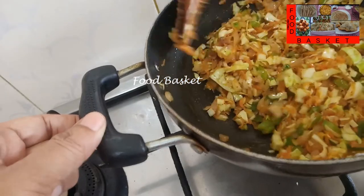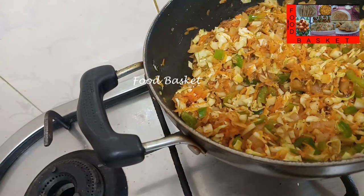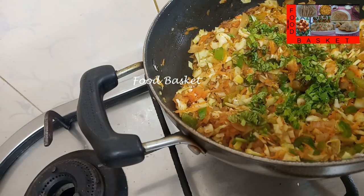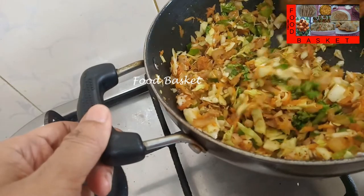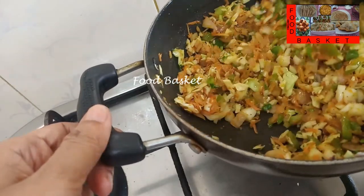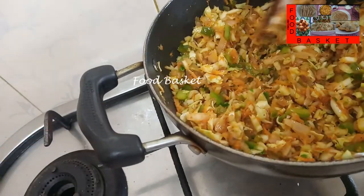We have fried it for 2 minutes now, this is sufficient. Let us add the coriander leaves. Let us mix it well, let us turn off the gas. Thus the masala for the mixed vegetable paratha is ready.